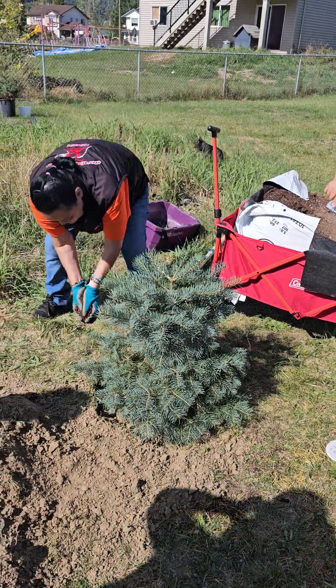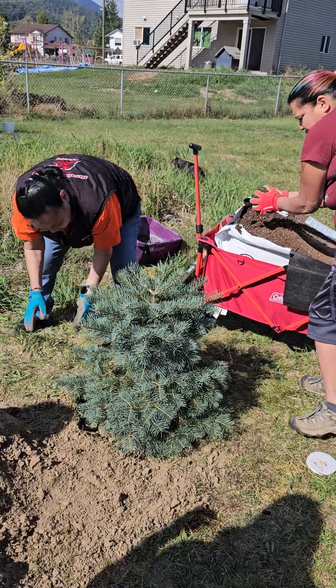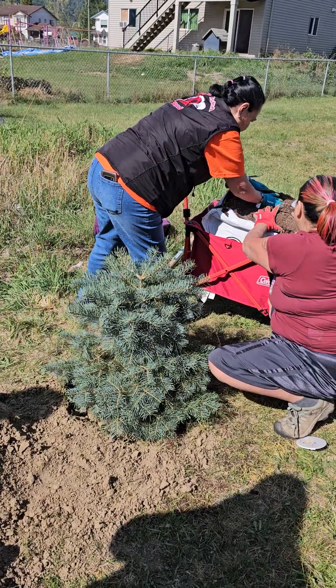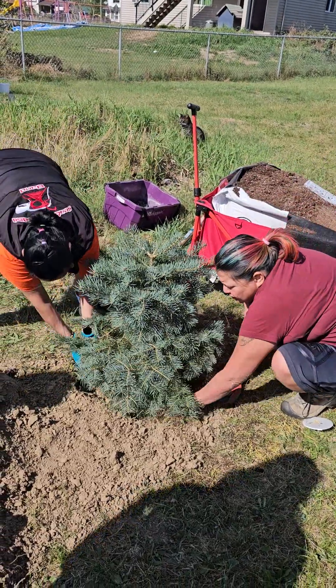Amazing how heavy this got because it got rained on twice. I barely lifted it up into that wagon. I use a lot of — not peat moss, but cocoa husks.